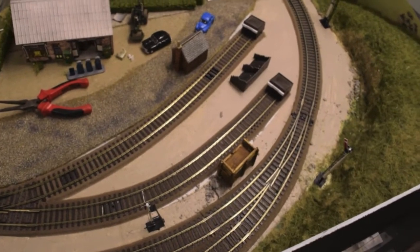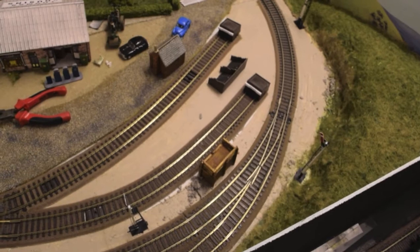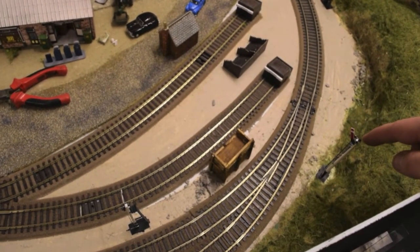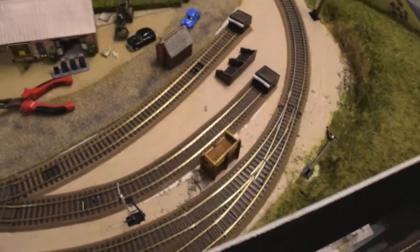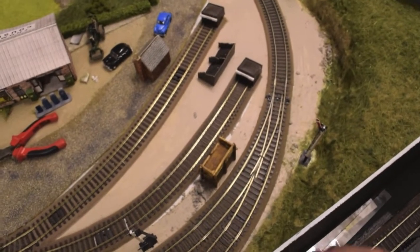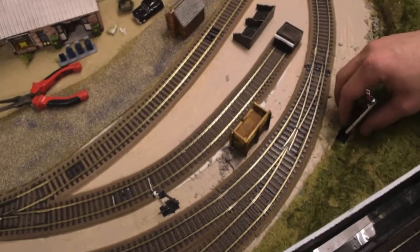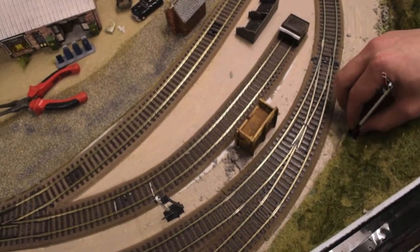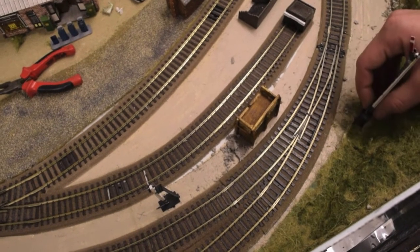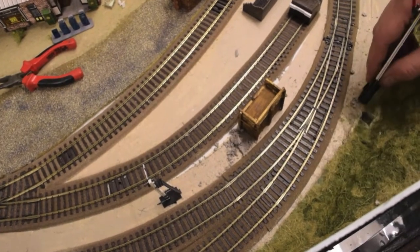Okay, here we have the three signals now in position on the layout. Whilst installing this signal for the quarry line, I actually realised I made a bit of a mistake — I've installed this signal in the wrong place on the baseboard. This can easily be fixed. Just to point out exactly where this signal is actually meant to go: I've already cut out the hole for it, but this signal is meant to go down a wee bit further, right here and not all the way over there.